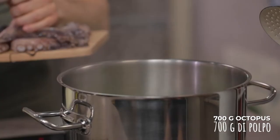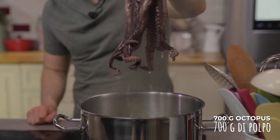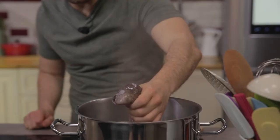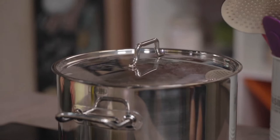The water has reached the boil, which means I can place the octopus. A little trick: I will curl the tentacles by dipping them four or five times. See how they curl already? Obviously I've already had my octopus cleaned by my fishmonger, but if you don't have one you trust, just go on Giallo Zafferano to discover all the tricks. Now cover it with the lid and let it cook at medium temperature for about 30 to 35 minutes.